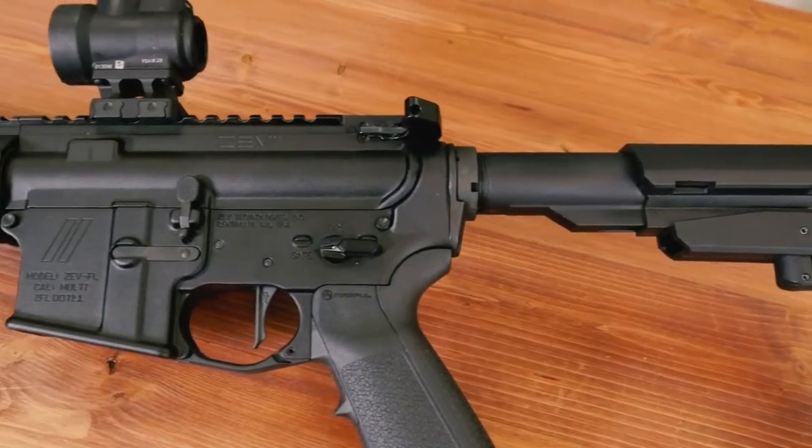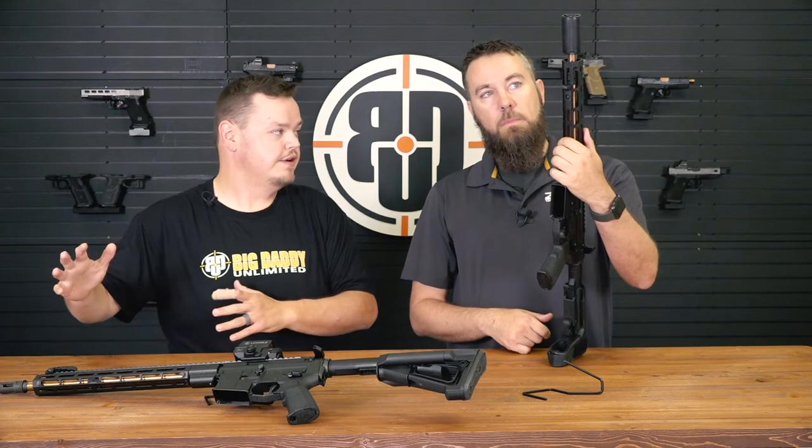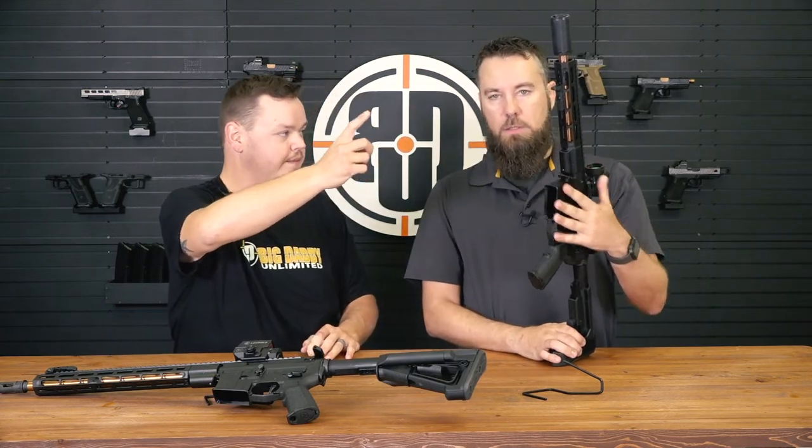I'm kind of familiar with the wedge lock — I've used it from a couple other companies because you guys make them for a couple other companies. One of the neat things I've always liked about it is the indexing pin that goes from the upper to the handguard. Does this have it as well? Same thing. It's very familiar — index pin on the top, barrel nut in the middle with the expanding wedge lock at the bottom.